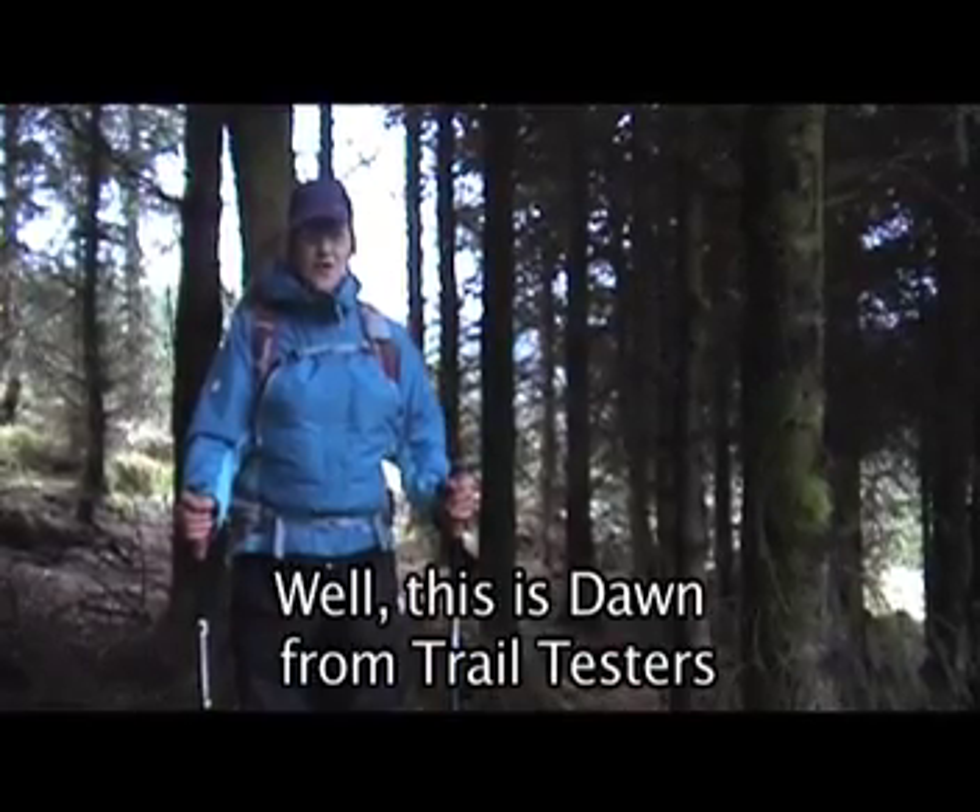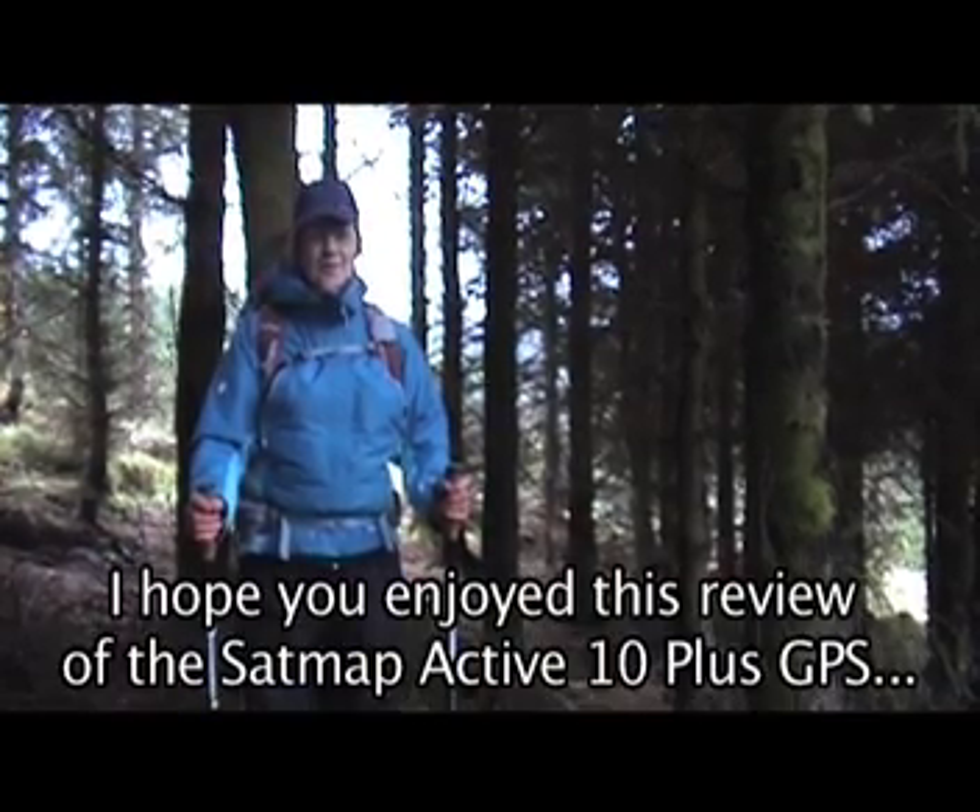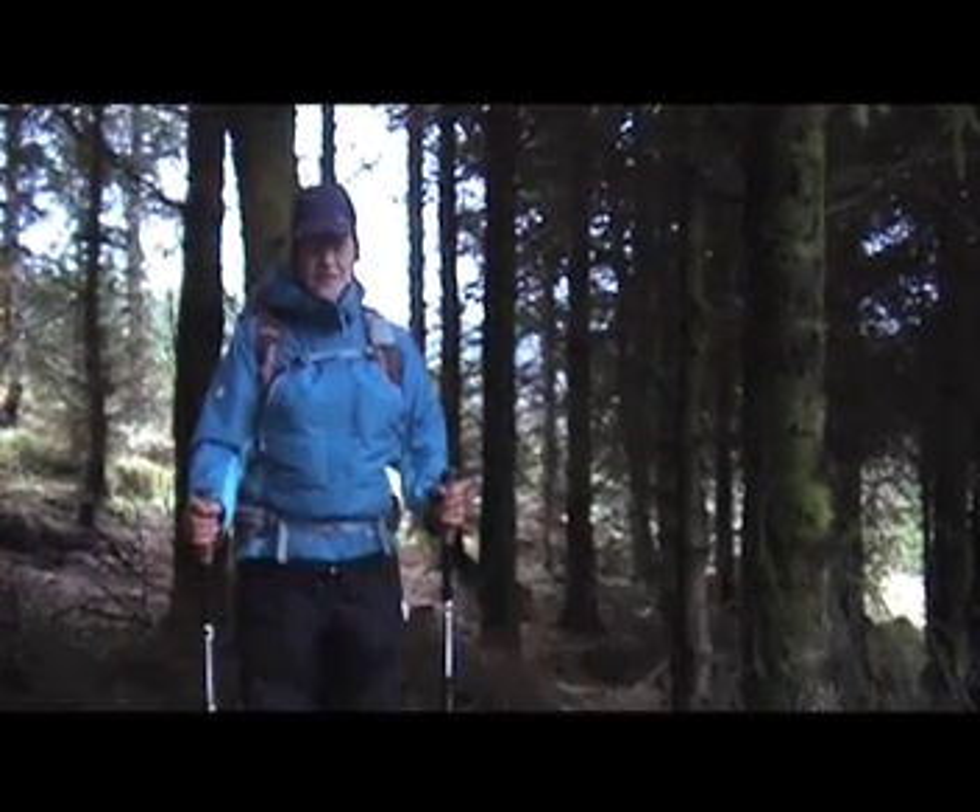Well, this is Dawn from Trail Testers. I hope you enjoyed this review of the SatMap Active 10 Plus GPS. Goodbye.